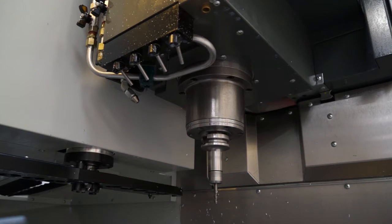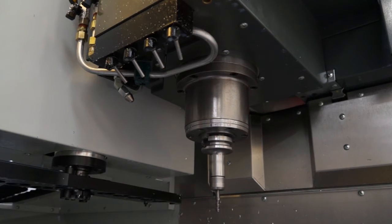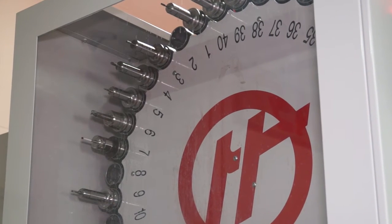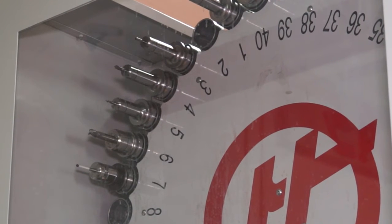Now let's talk about the spindle and the tool changes. We have two models: a standard UMC 750 and a UMC 750 SS. The standard machine comes with an 8,100 RPM spindle as basic, with an option of a 12,000 RPM spindle. The SuperSpeed machine is a model on its own with a 15,000 RPM spindle. The spindle motor and spindle are already used within other parts of the Haas range. On the tool changer, there are 40 tools in the carousel and one in the spindle — 41 total.